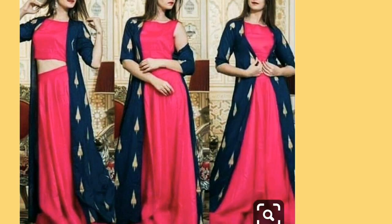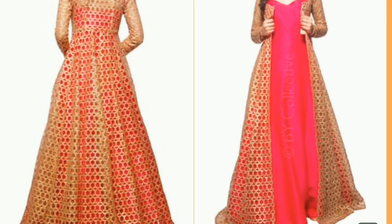This is a simple shrug. You can see the printed cotton material which is very beautiful. The color combination is very beautiful as well.